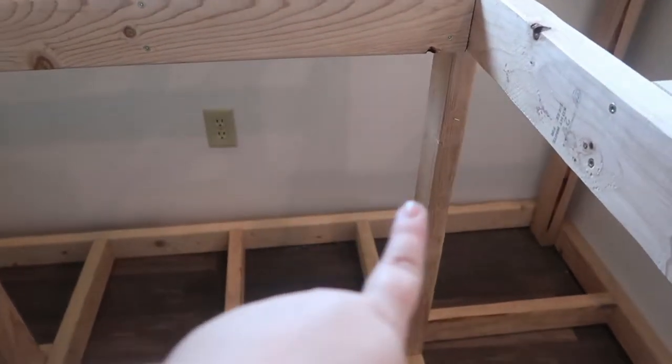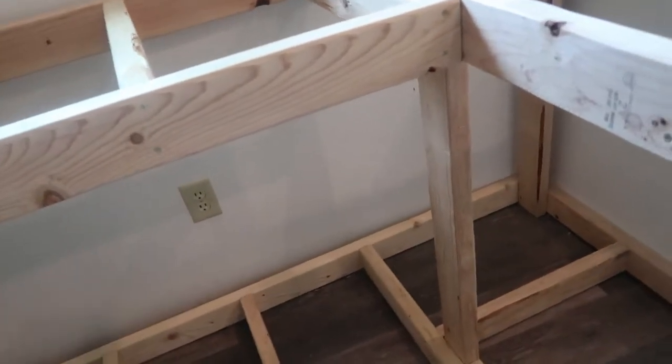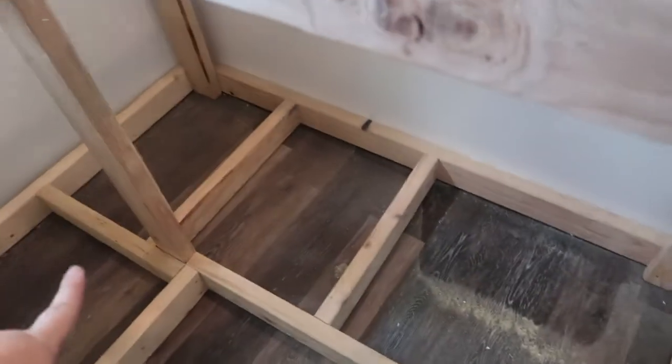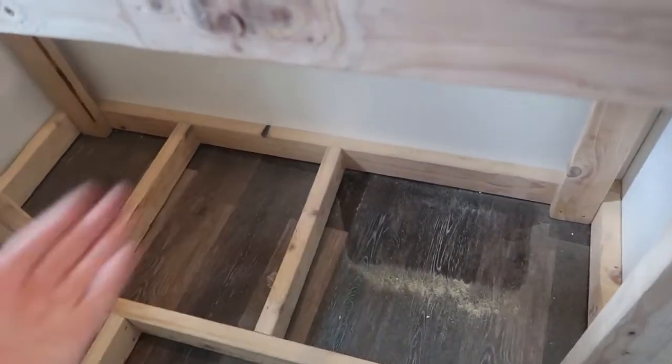He is going to put in more supports here to help hold it. There's going to be a floor on here, so you're not going to see the actual floor — it'll be this stuff here that will be down on the bottom. And then he's also going to make a shelf about midway to put stuff on as well.